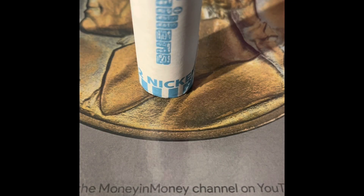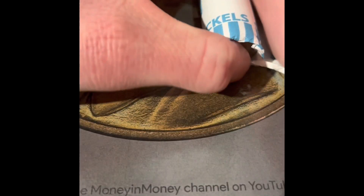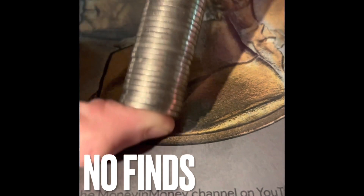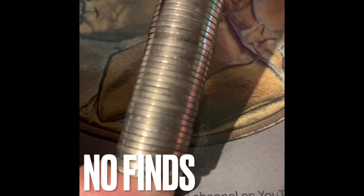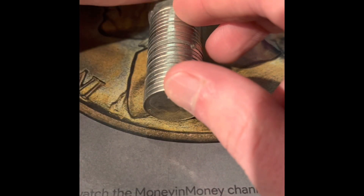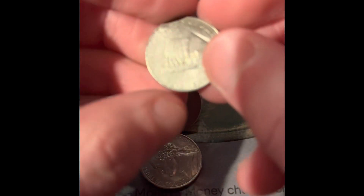It's time for another Nickel Hunt and Fill. We have a damaged one — let's take a look at that one first. It's a 2004, and it's bent.